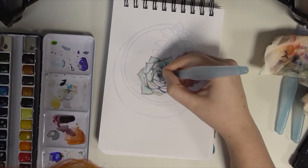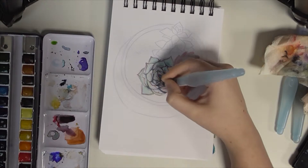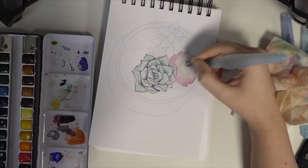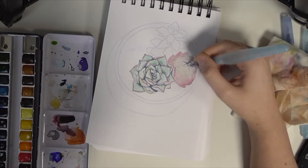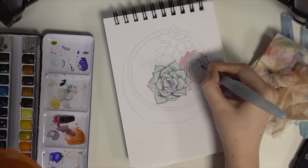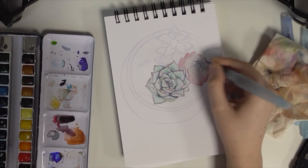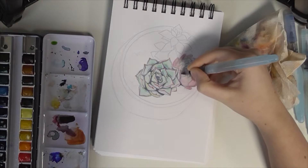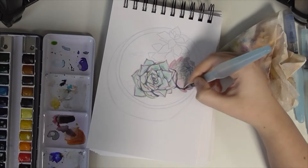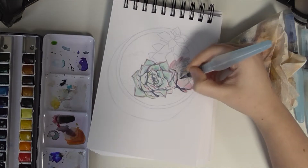I actually used a reference for this as well, because although I like succulents and I own one tiny little baby succulent, I'm not very familiar with their shapes. I couldn't draw them from memory. So yeah, this was done working off a picture that I found and I thought, hey, that's cool, I'm gonna try and paint it.